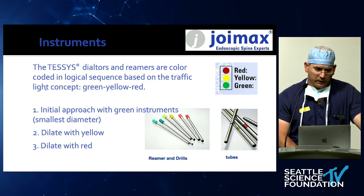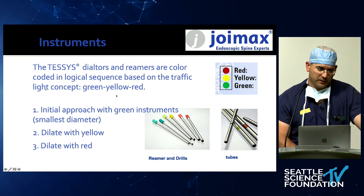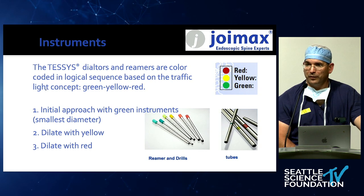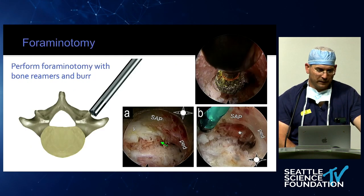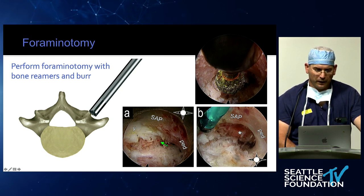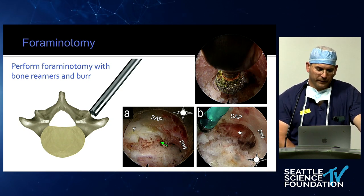Foraminotomy — some people call it foraminoplasty — is really important. We use reamers, which are disposable and always sharp. You dock on the SAP and ream. You can see the pedicle on the right side, the SAP, and you can use a drill. You expose a little bit of the ligament down at the traversing nerve root. You can make sure all the neural structures are both visualized and safe, and then under vision you can place a K-wire into the disc.